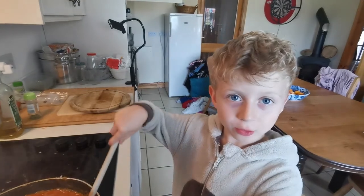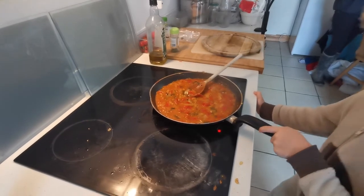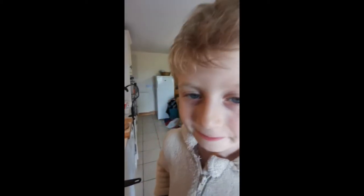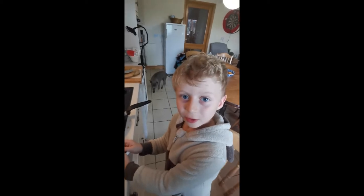Set it aside and cool before we put it in the blender. Pour it through the screen now to get rid of the lumps.